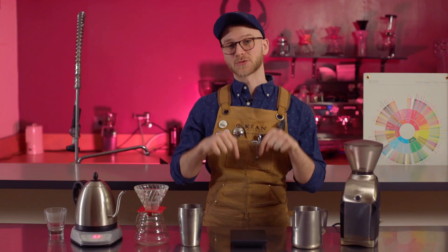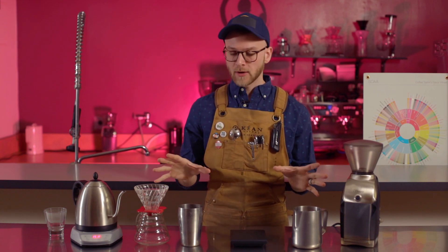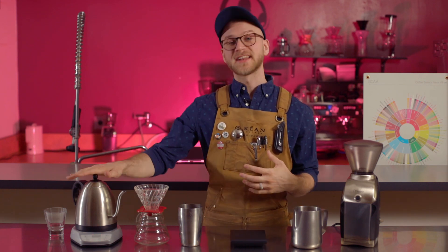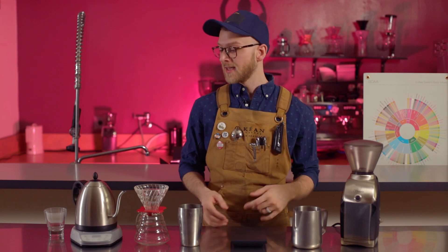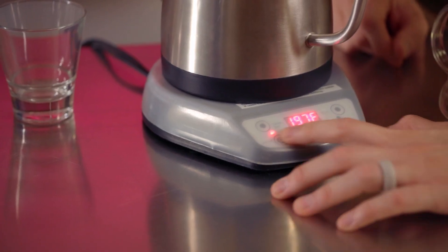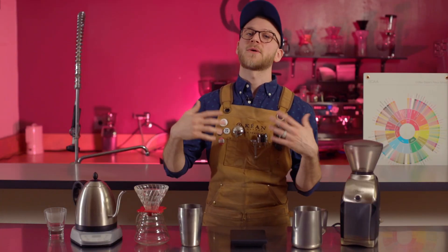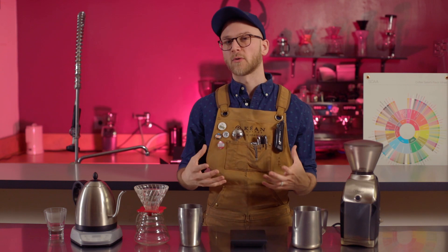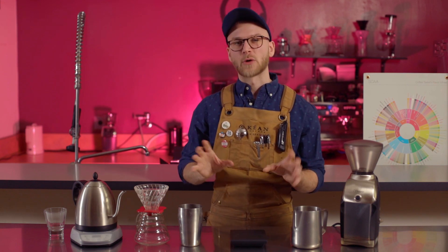Links to all of these items will be in the description. You may notice a lot of Hario stuff here — you don't have to use Hario, but they are our personal favorite here at Kian. Our first step is going to be heating our water to 202 degrees Fahrenheit or 94 degrees Celsius. If you don't have a kettle that reads temperature like this one, you can just have a boiling pot of water and then use an instant read thermometer to check the temperature. If you don't have that, just let your water get to a boil and then let it subside for a minute or two — that'll be at about 200 degrees.